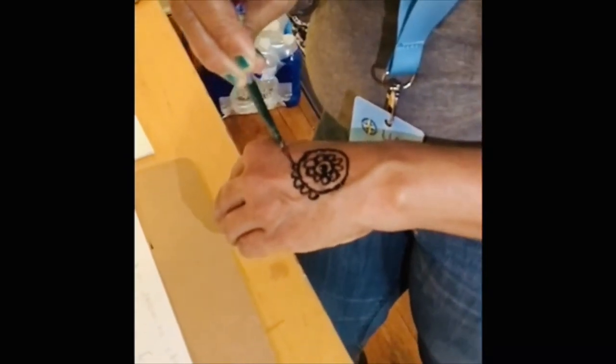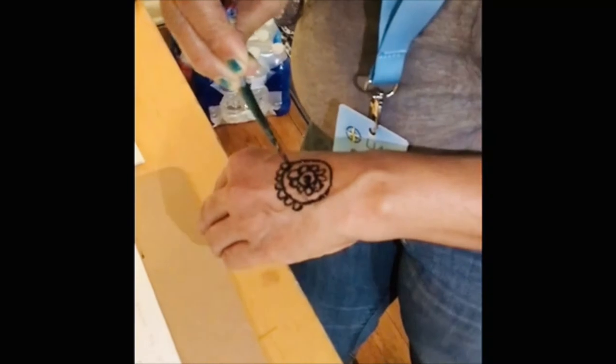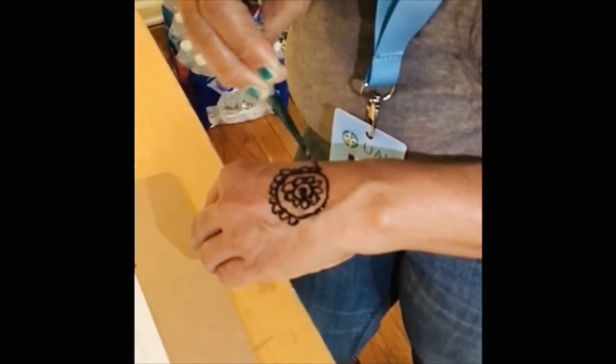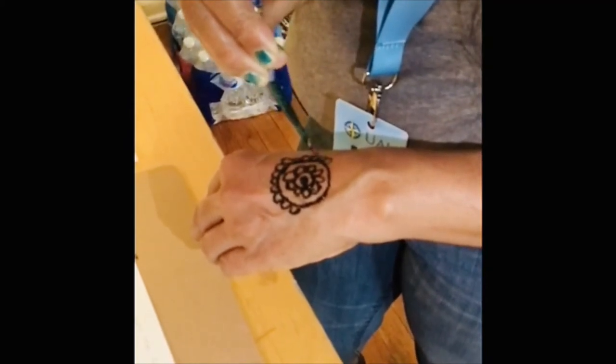You can buy the Henna at any beauty salon, or you can go online and order the Henna.